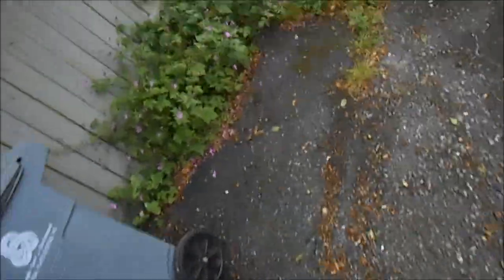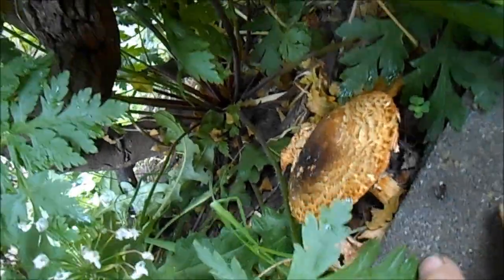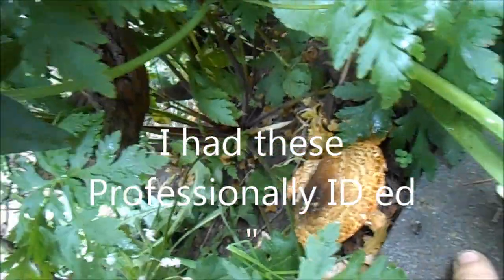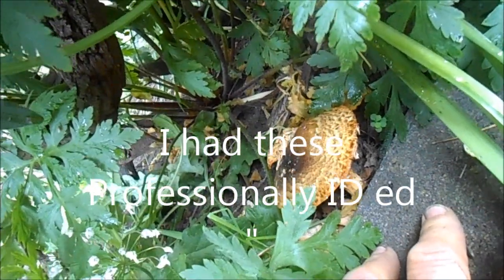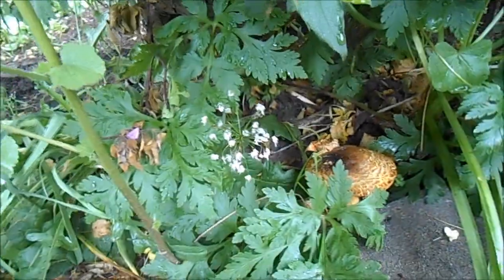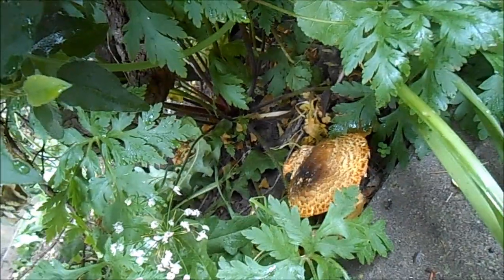Speaking of plants — I've got these mushrooms coming up here. I've already harvested two of the big ones. These are some sort of Agaricus, I believe. I've eaten these before and actually started them myself — I gathered them from another place in the neighborhood and brought them over here. They've been popping up every once in a while, which is kind of weird for end of May.